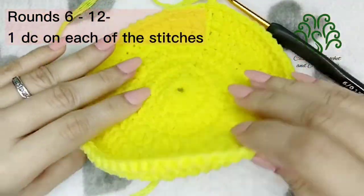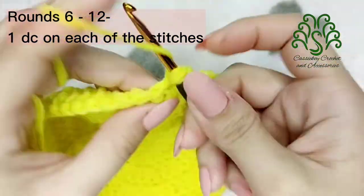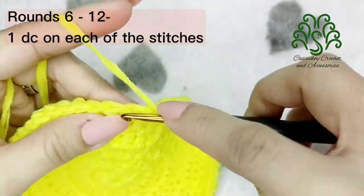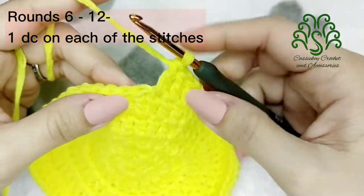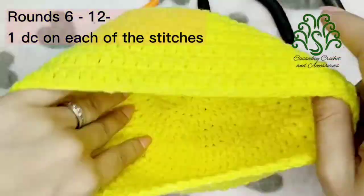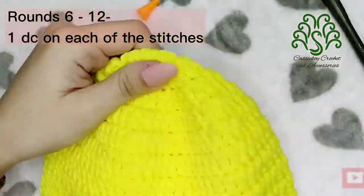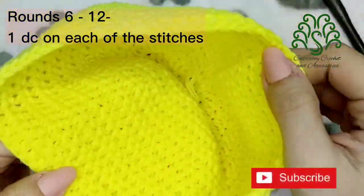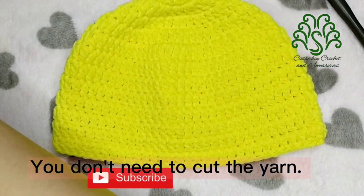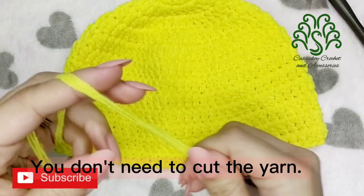For rounds 6 to 12, it will be easier because you will only be placing 1 double crochet on each of the stitches. At this point, we are already forming a curve on the hat. This is how it looks like upon finishing the 12th round. When you finish this round, you don't actually need to cut the yarn — you can continue the next stitches without cutting.